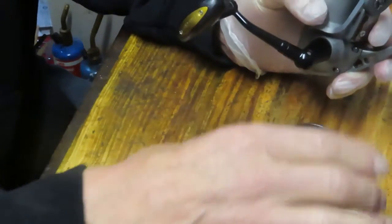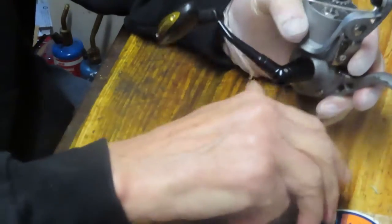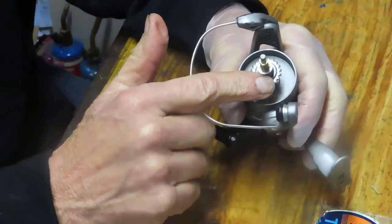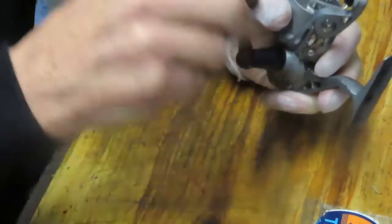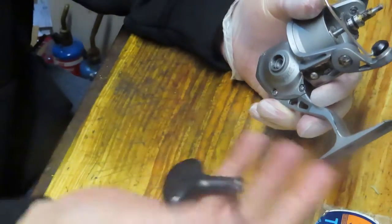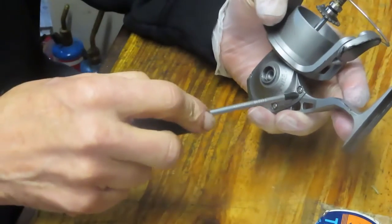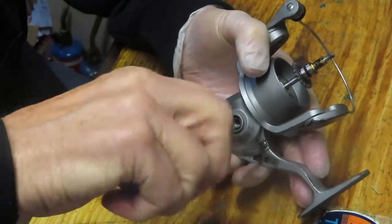We just removed the spool and the button — there was a lot of grease sitting on there so I just mopped up some of that. We'll come back and service that spool in a little bit. Notice we have one of those seven ball bearings — it's actually the spool bearing for the backpedaling on the drag when the drag is loosened. We're going to take the handle off, and now we have a case that has four screws in it, so let's go ahead and take those off.